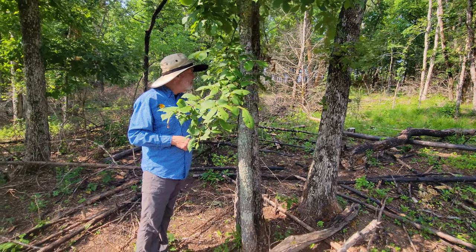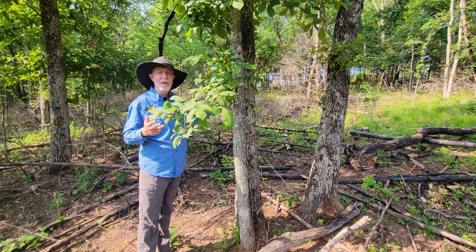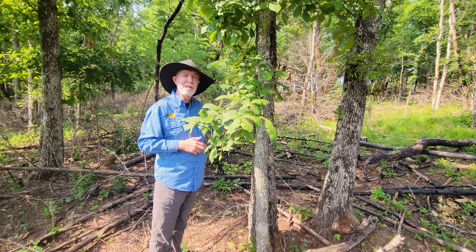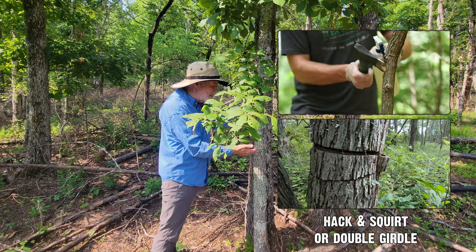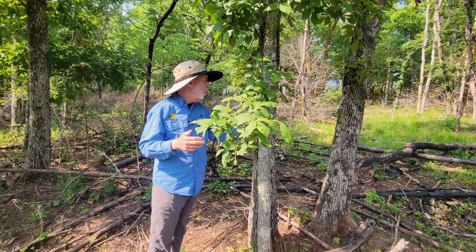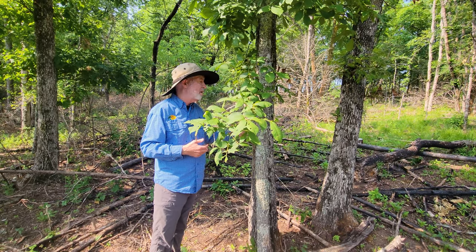So two low quality oaks — you may be wondering, especially loggers and foresters out there, why would anyone leave those? Well I'm not leaving these for timber value, I'm leaving these for habitat value, feeding wildlife. And I'm taking out the competition with the simple hack and squirt or double girdle. Both of those have to have a herbicide applied, or a hickory especially would just sprout back and be a weedy mess down here.